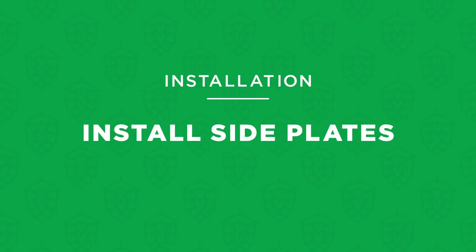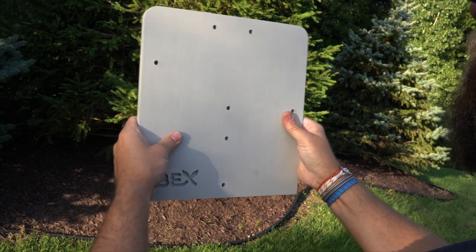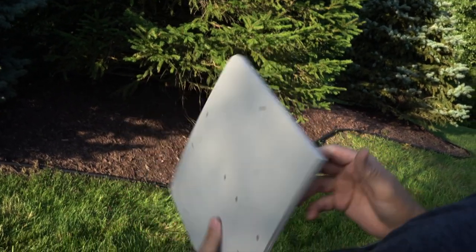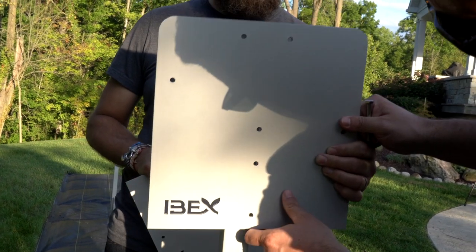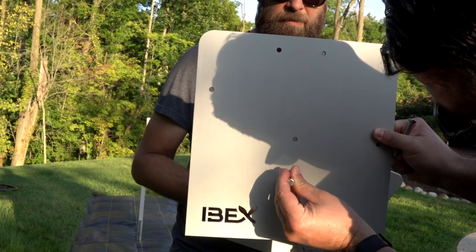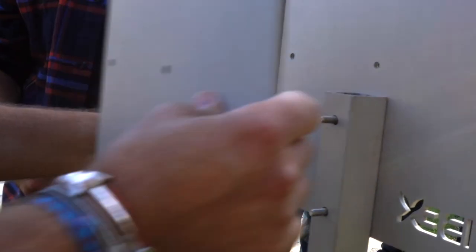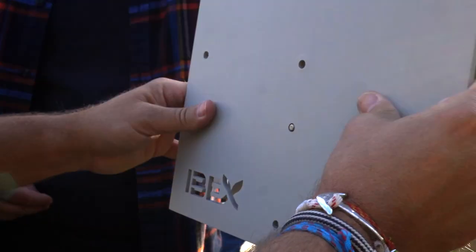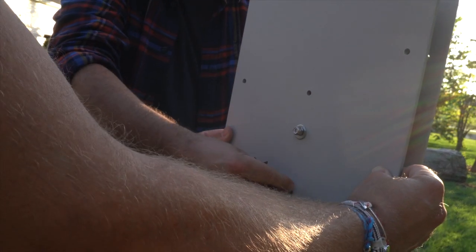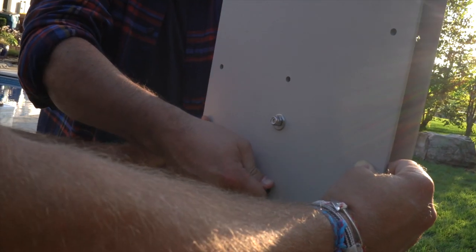Next you'll install two side plates onto the top of each ground post. The outer and inner plates are different — as you look at each plate, make sure the cutout Ibex logo is situated in the lower left corner and reads correctly. Position the two plates on either side of the vertical ground post and insert bolts through each of the holes shown. The bolts should extend through both plates. Add a washer and a nut to each bolt and make each nut snug using a 7/16-inch wrench or ratchet and socket. The bolt head should be against the outer plate and the nut with washer should be against the inner plate. Repeat this process for the other ground post.